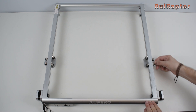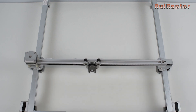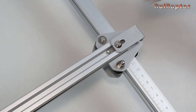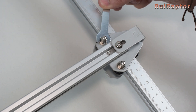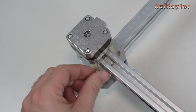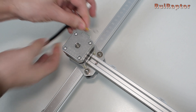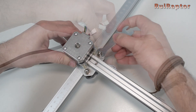Next, align the Y axis carriages and place the X axis profile. Start with the right side, place a washer and then the nut, and use the wrench to tighten the nut. Do the same for the second screw. At the left side, place the first washer and nut. Place the second washer, but before placing the nut, get the cables that come from the board and place the ring terminal from the ground wire between the washer and the nut. And then tighten the nut.